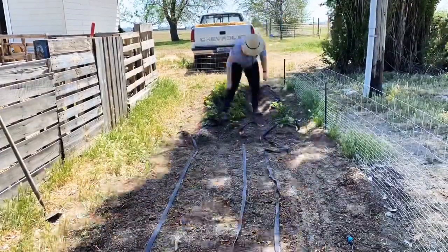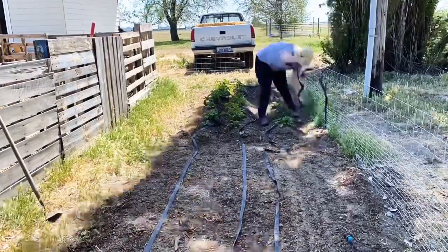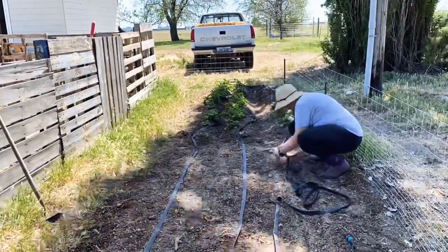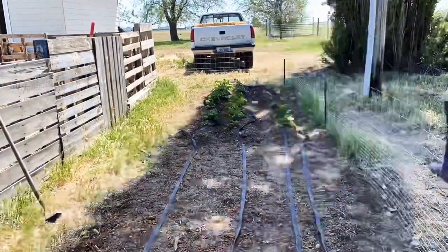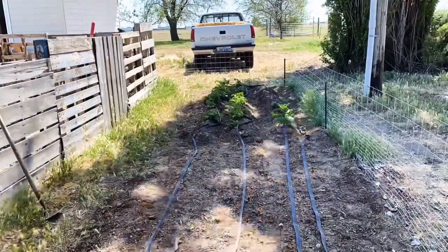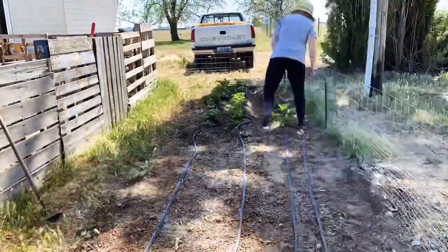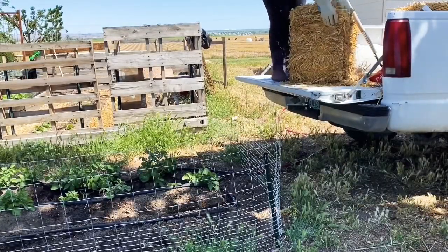I also love that they're inexpensive - I can get a 25-foot line for about eight dollars on Amazon. A lot of the hoses that I use are from last year, but they are not holding up as well as I would hope. They are inexpensive, so that's okay. But some of them have some pretty significant leaks, and so there will be areas in the garden that will get more water than other areas.